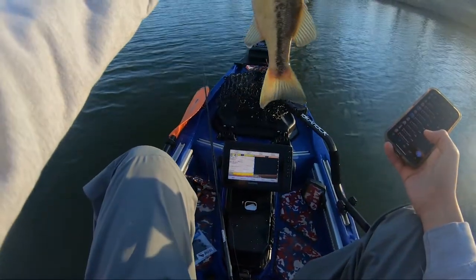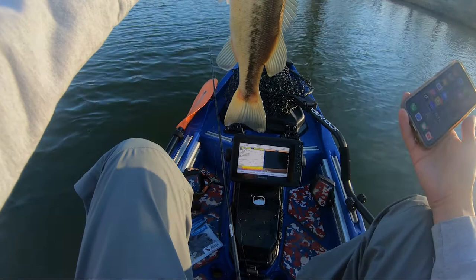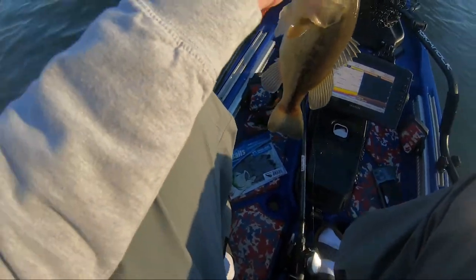Fish number two. Quality fish. Still short for kayak though.